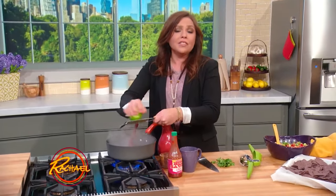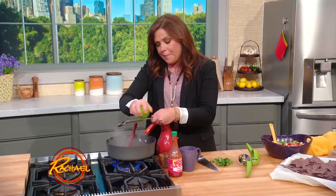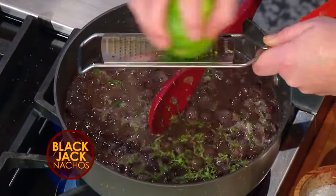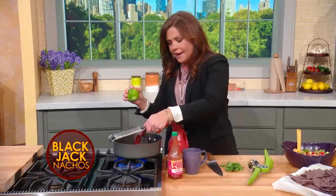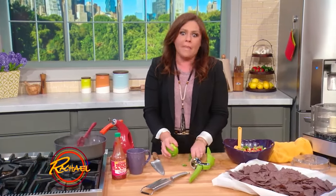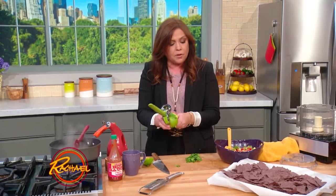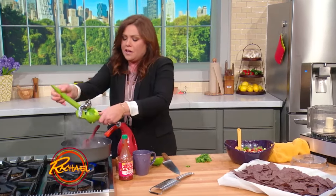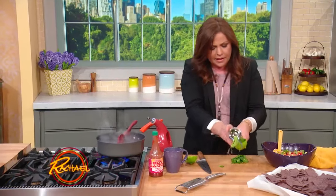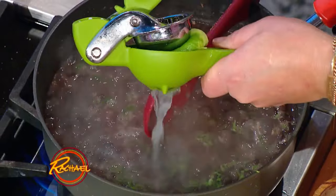Our black beans with garlic, onion, cumin, and jalapeno peppers are bubbling away in the pan — two cans of black beans. I'm now adding the zest of one lime. This is for what will be our nacho topping, but it's also an amazing black bean dip. You could serve it cold, but here we're gonna serve it warm on top of our nachos. Squeeze the juice of the lime down in there, and then we're gonna pop this into the food processor and puree it up.